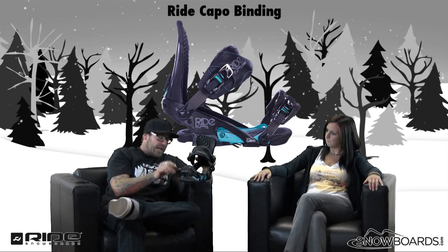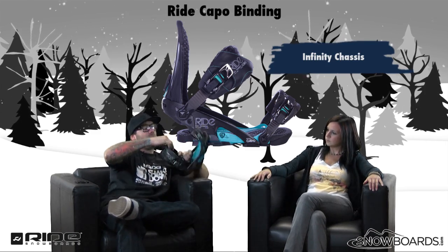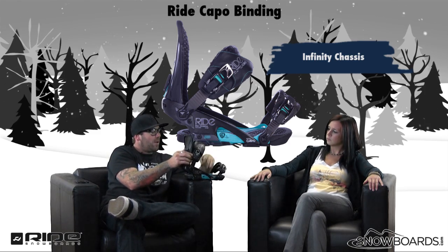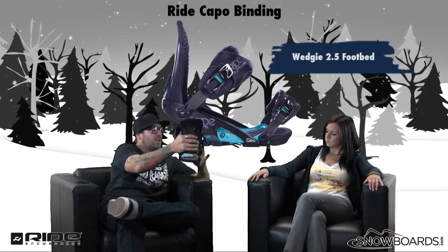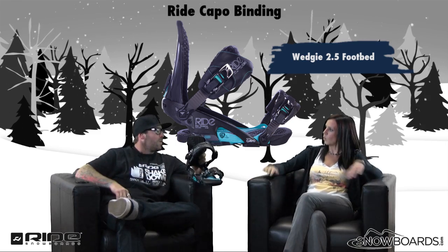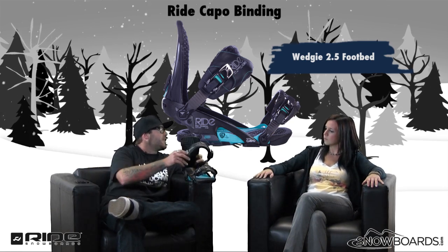Let's talk about the chassis. It's the Infinity chassis — excellent design. There are four screws: loosen up all four of those and the binding can be mounted on the board with a pull of the heel cup for easy adjustment. The 2.5 Wedgie system gives you a great fit from your knees to your feet, added pop and stability, and a more all-around comfortable ride. With a wider stance you can really feel that extra leverage over the outside edge of the binding.